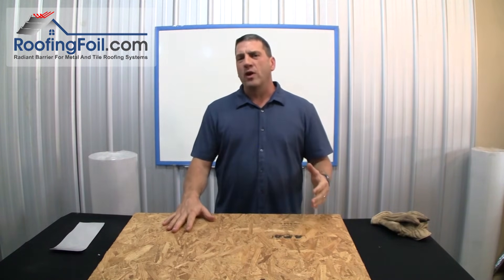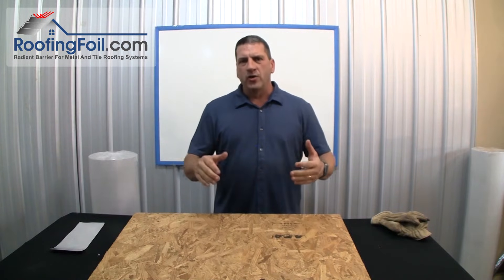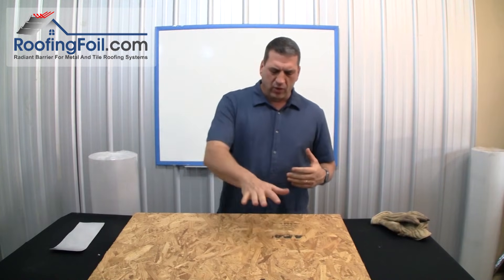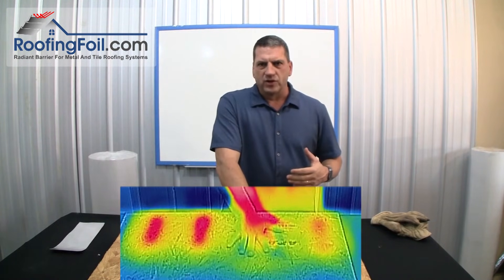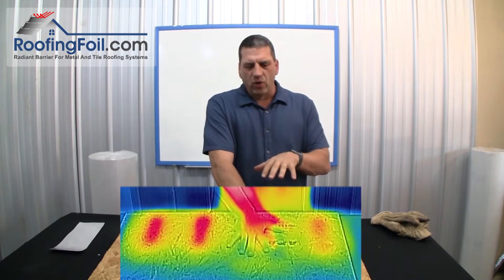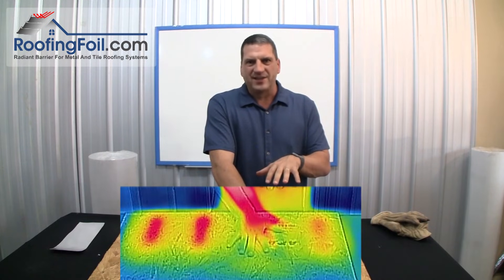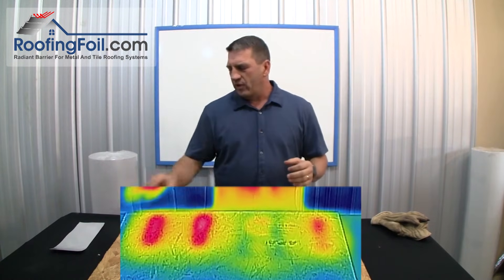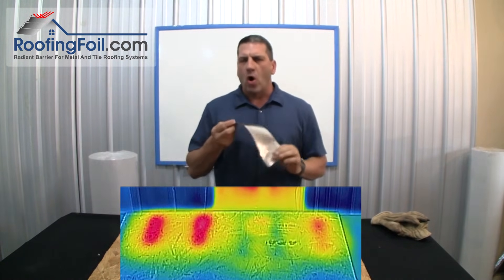Typically the roof deck will be 20 to 40 degrees cooler underneath a roof with a radiant barrier than without one. Let me show you something real quick. I'm going to put my hand right here and hold it for a few seconds — this is after 10 minutes. The roof deck is so cool that when I put my hand there for about 10 seconds, you should be able to see a handprint from my hand. It's just amazing how much heat is reflected.